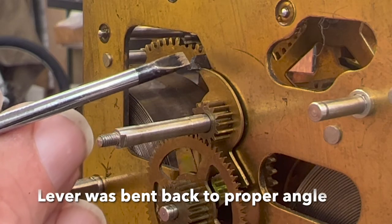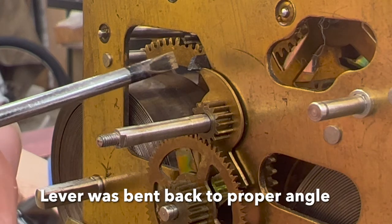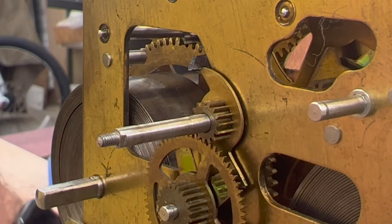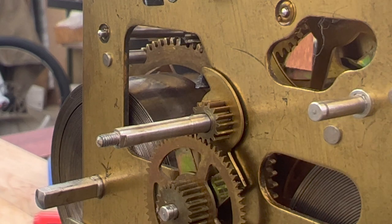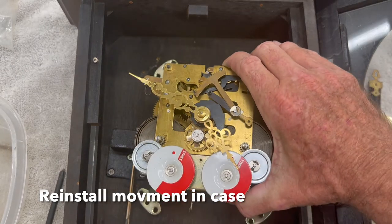What was happening is this lever was kind of bent out, and so it wasn't dropping off very well. In a minute we're going to see how that works — it should drop off a lot better. Now it should just have a nice — there it goes. See that drop? That was a nice drop.